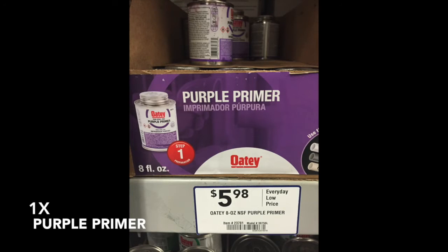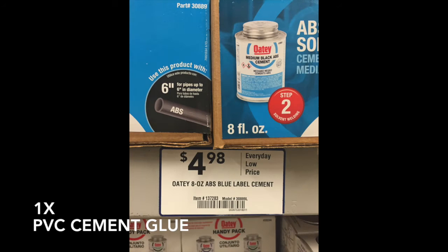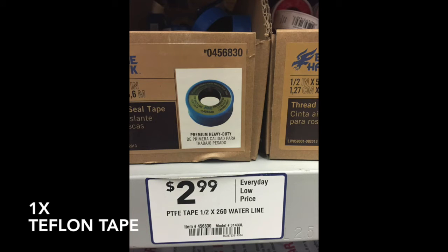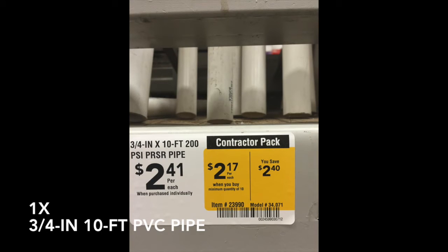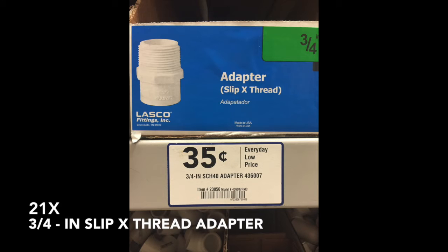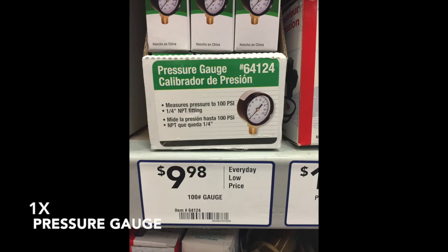Okay, here we go. To start you will need: one purple primer, one PVC cement, one PVC cutter, one roll of Teflon tape, one three-quarter inch ten-foot PVC pipe, three three-quarter inch floor flanges, 21 three-quarter inch slip-to-thread adapters, and one pressure gauge.